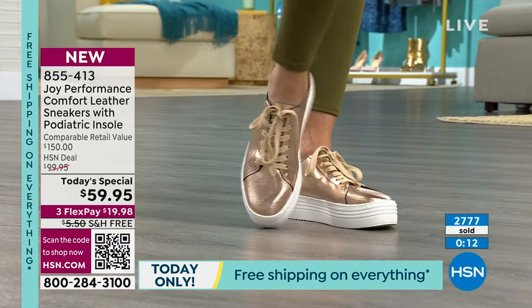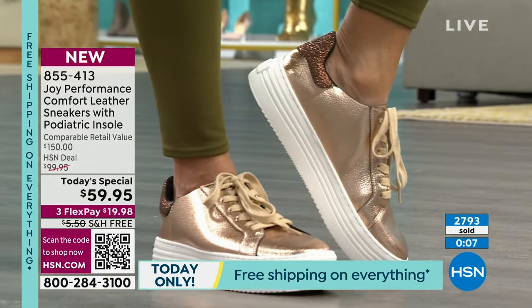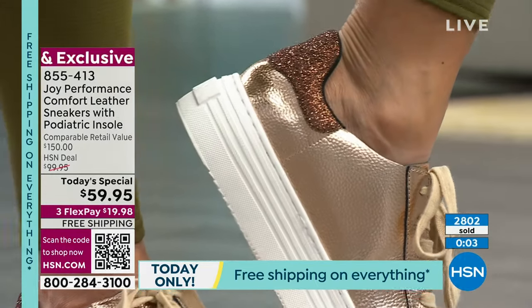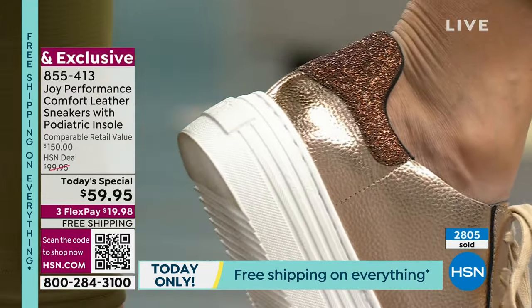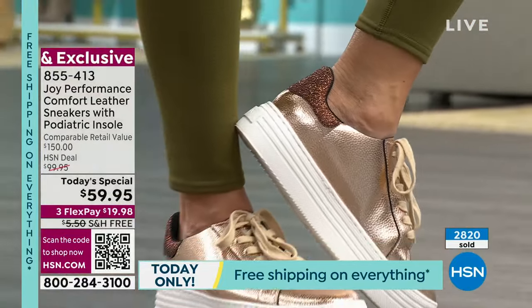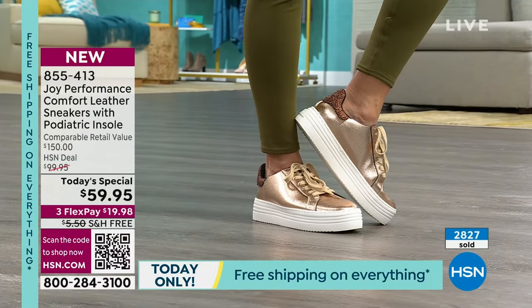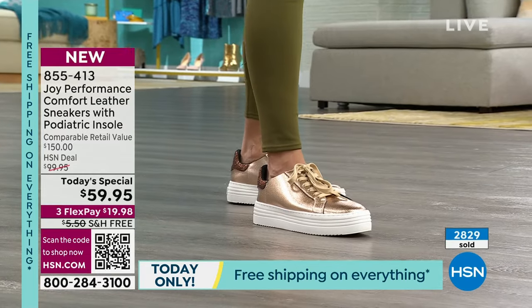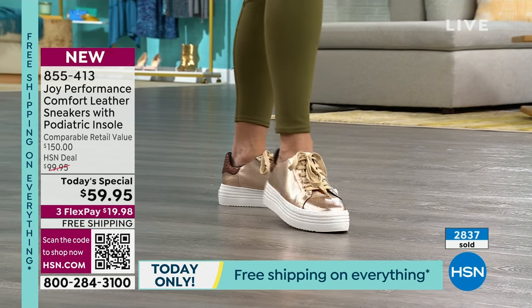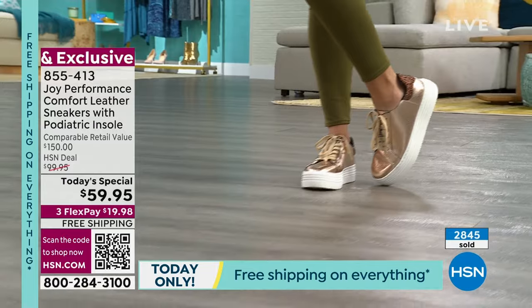If you don't want to wait on hold, head to hsn.com. The today's special is right on the homepage, or scan the QR code on your screen — it takes you right to the front of the line. You can order without waiting. Size 6 through 12 with half sizes, medium and wide width. Everybody gets a second pair of laces with that shimmery metallicized thread matching back to the glitter on the back.